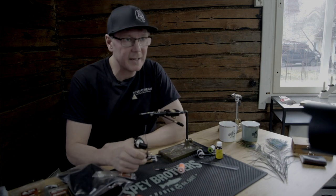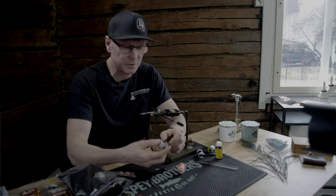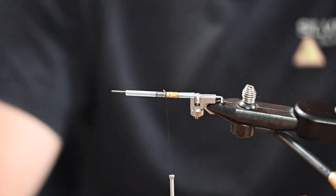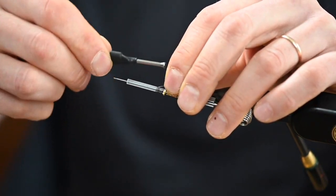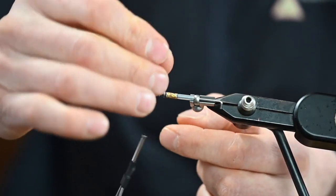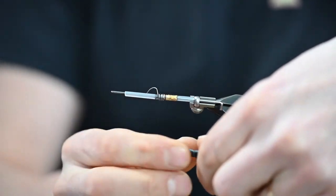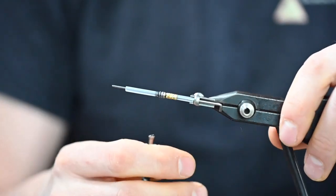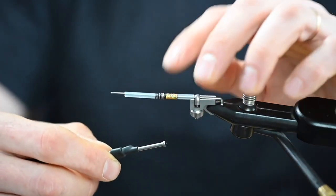I don't like to use cone heads — in some flies I use them — but mostly if I want to have some weight for the fly, I use this old-style lead wire. In this fly I'm going to put some under the front of the body. I tie it in like this and wrap it here, maybe four to five rounds of this lead wire, then I cut the stems off and go with the thread back and forward a few times to lock the lead wire.